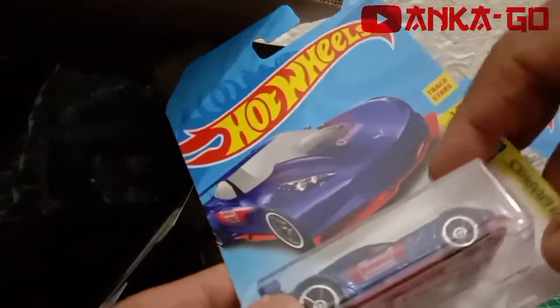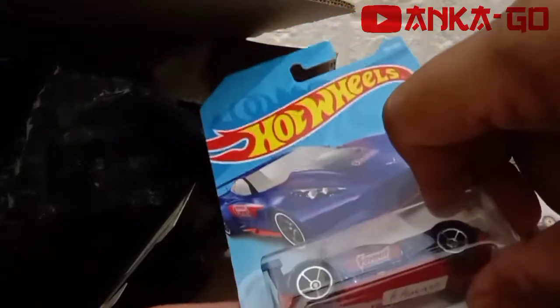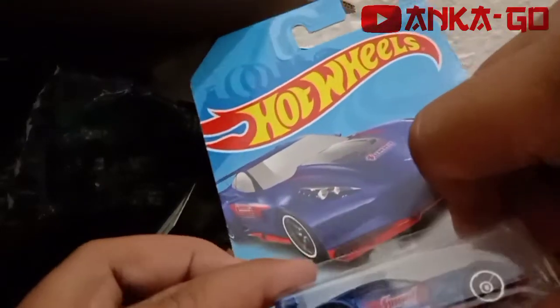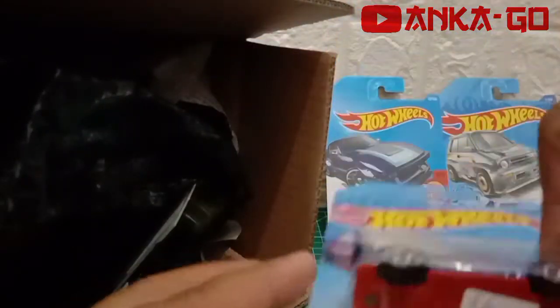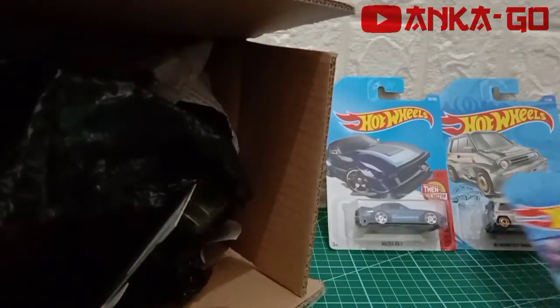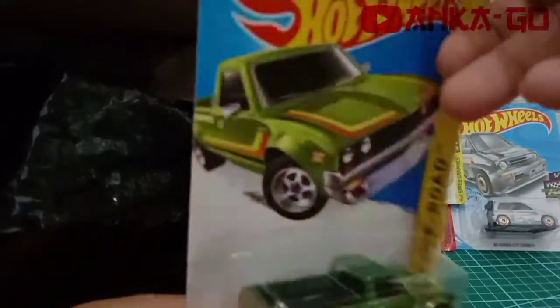Lanjut item ketiga: Converted. Ini kami bukan fokusan kami sebenarnya ya guys, tapi bentuknya cukup keceh. Bannya juga yang belakangan lebih besar daripada ban depannya. Kayaknya bagus untuk wrist.